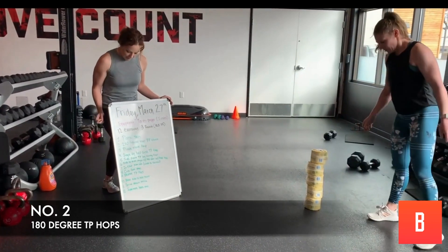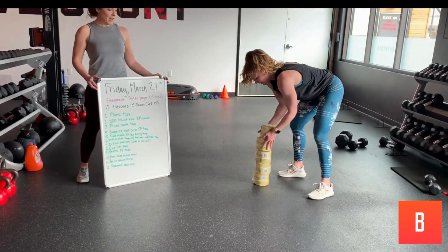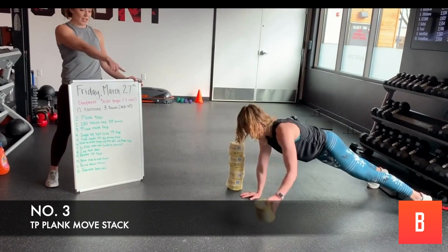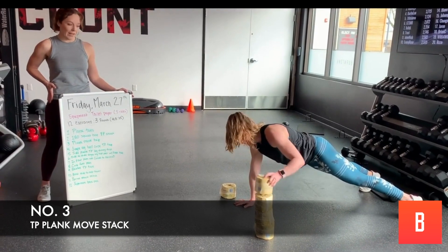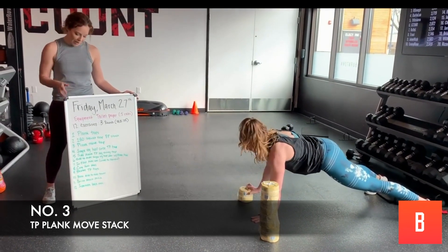Now we've got the plank move and tap. She's going to get into that plank position, and she's going to have the tower and move it to the other side. Again, watching that form — holding that plank, core tight. Once you build it that way, go the other direction. 45 seconds, you can do it.